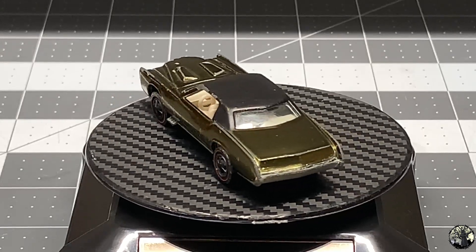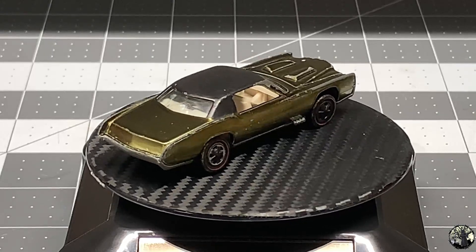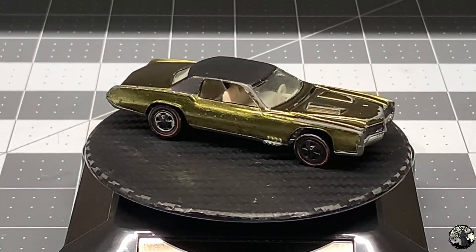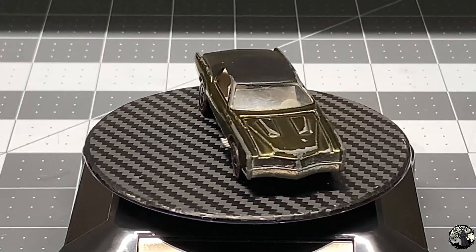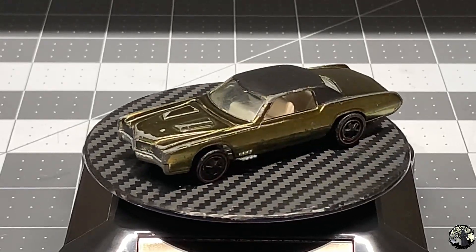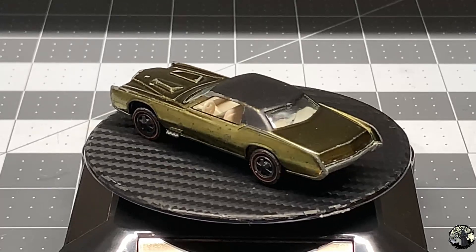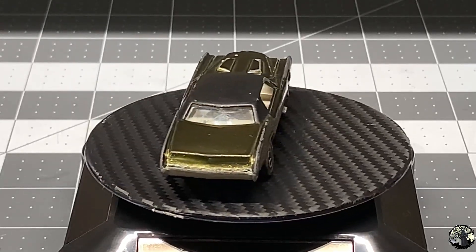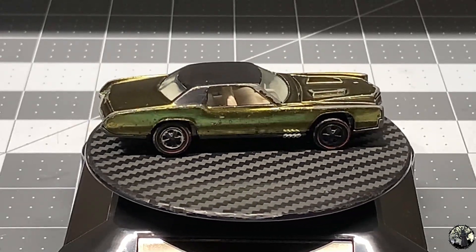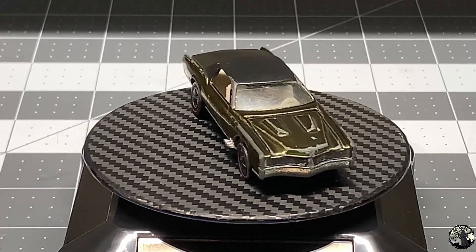Hello and welcome back to Diecast Graveyard. My name is Paul. Today we're going to be restoring a Hot Wheels Custom Eldorado. This particular one is painted in olive drab green, we've got a black vinyl top, and we're going to go ahead and repaint that too. The tires are pretty tired, there's a lot of paint chips and some toning. Please stick around to the very end of the video for another special announcement — we're going to do another giveaway, just like the Boss Hoss.